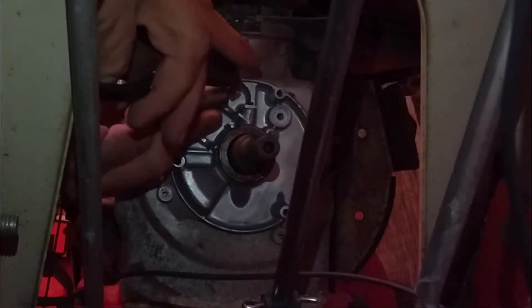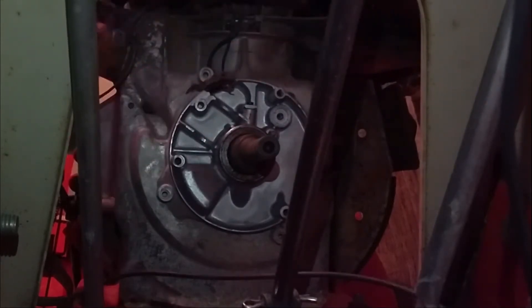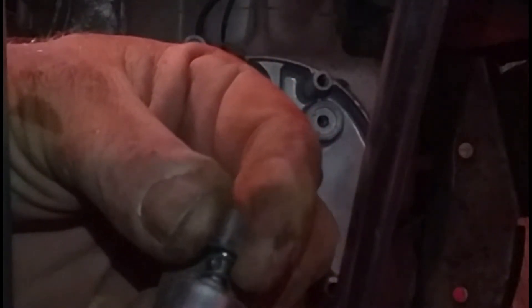I'm just using a pair of needle nose pliers here to depress the spring, and then the wires will slide right out. There's a hole in the top of the condenser right there, and that spring has to be compressed.